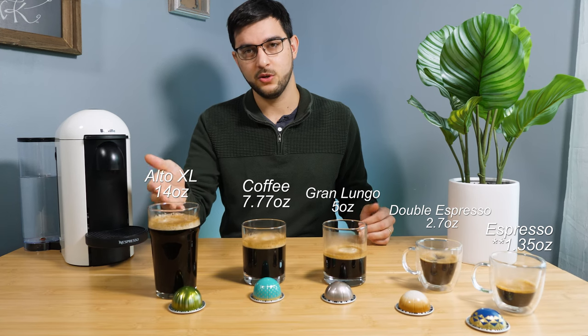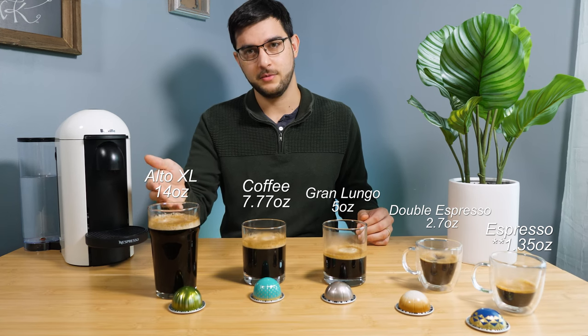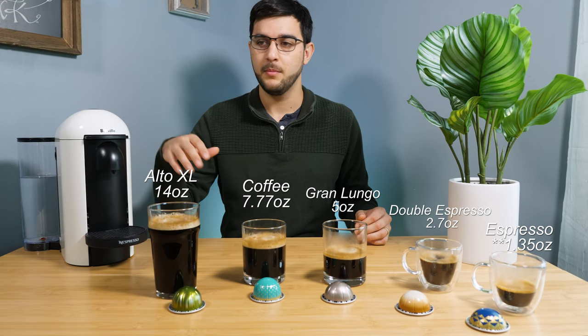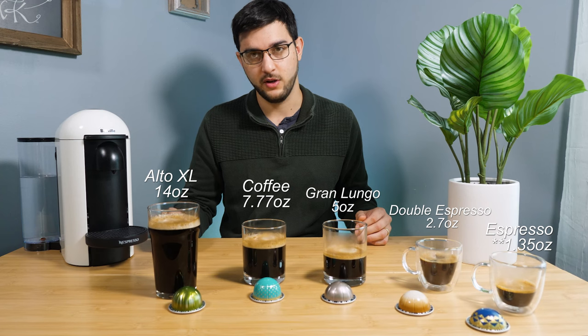And this is the Alto at 14 ounces and 190 milligrams of caffeine. This used to be their biggest size. They now have a Pour Over that's 18 ounces, but this machine doesn't do it, so I don't have any experience with that.